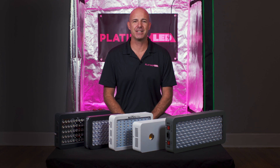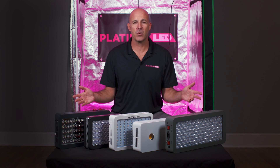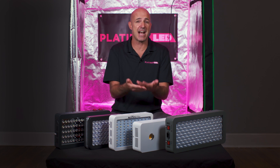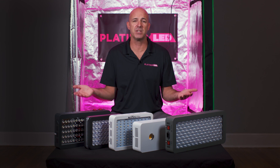Hi, I'm Mark from Platinum LED Grow Lights and welcome to the Battle of the Knockoffs. What we're going to do today is compare five different LED grow lights all with around the same wattage draw, and we're going to test the actual output and the actual spectral efficiency output to see what we're really dealing with.